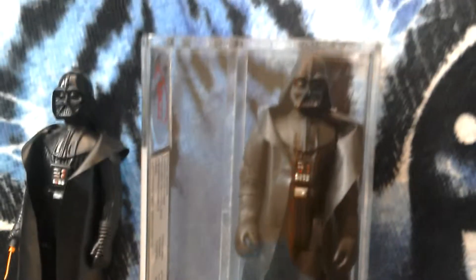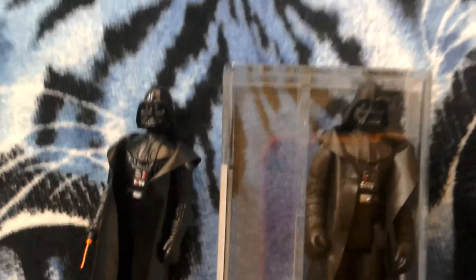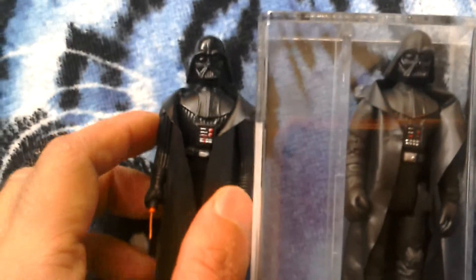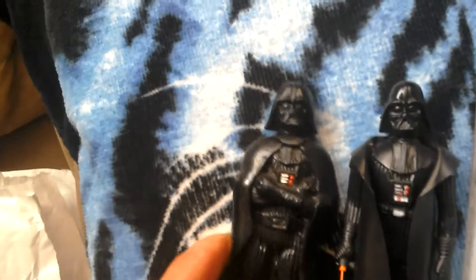In Poland, like with the rebel officer, they weren't allowed to import Kenner figures so they made their own bootlegs. We've got some other Vaders to show you — this is the Disney Store Darth Vader figurine.